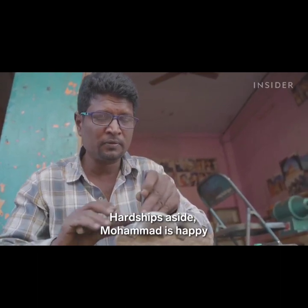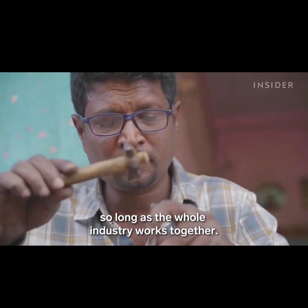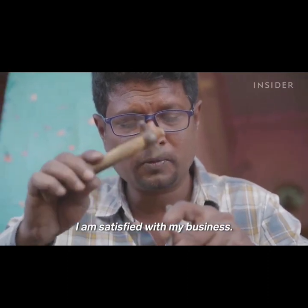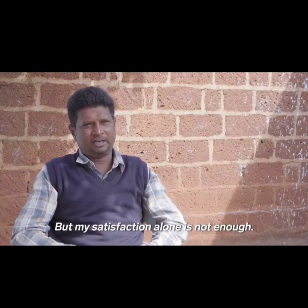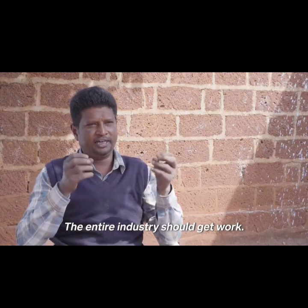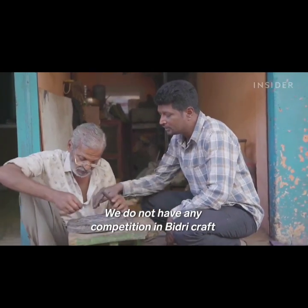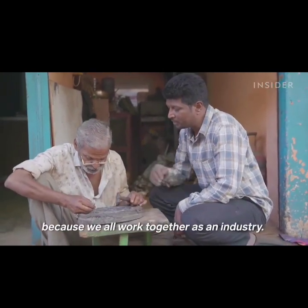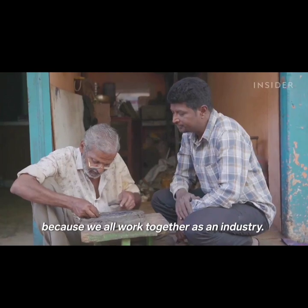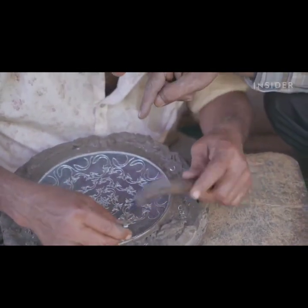Hardships aside, Mohamed is happy, so long as the whole industry works together. He says: "I am satisfied with my business, but I want to do more. I want the whole industry to grow together. There's no competition in Bidri craft — we all work together, because when the entire industry succeeds, everyone's business grows."